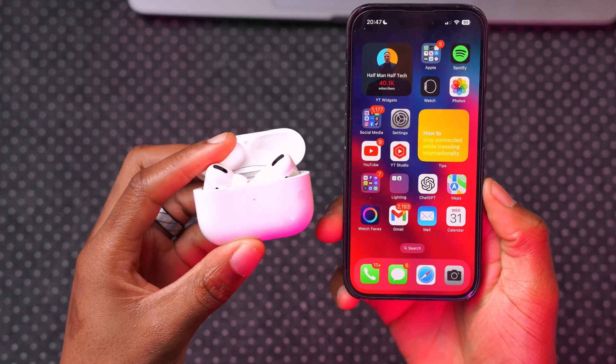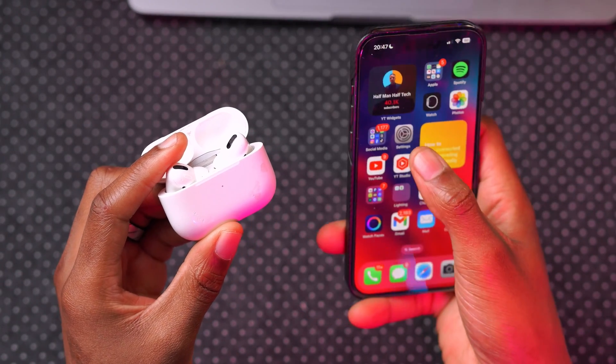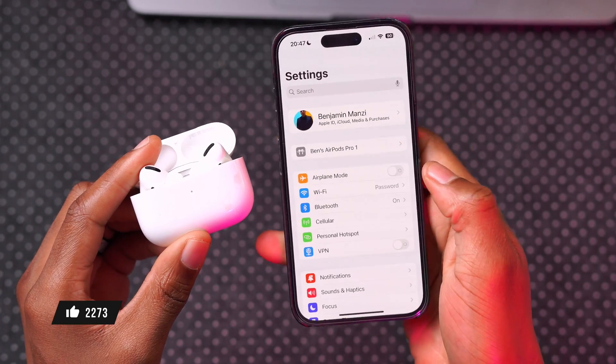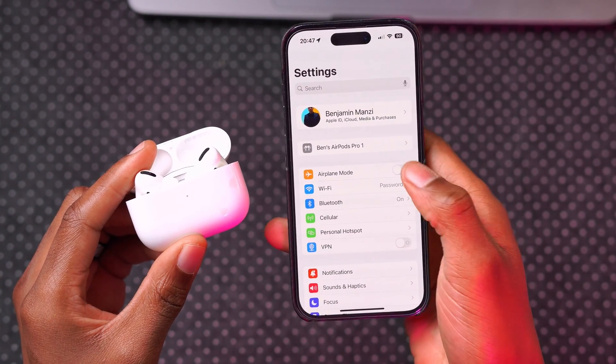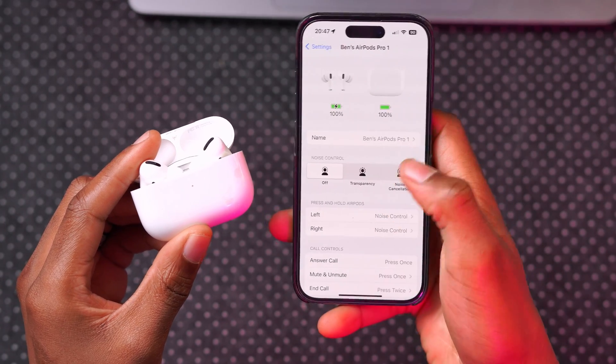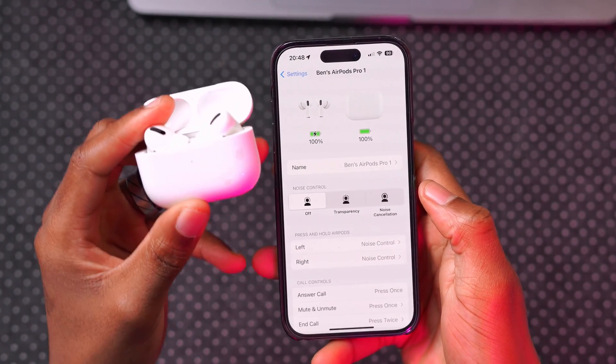Connect your AirPods to your iPhone and once they are connected successfully, go into your Settings — you should be able to see your AirPods directly under your Apple ID right there. Click on it and then look at the battery percentage.